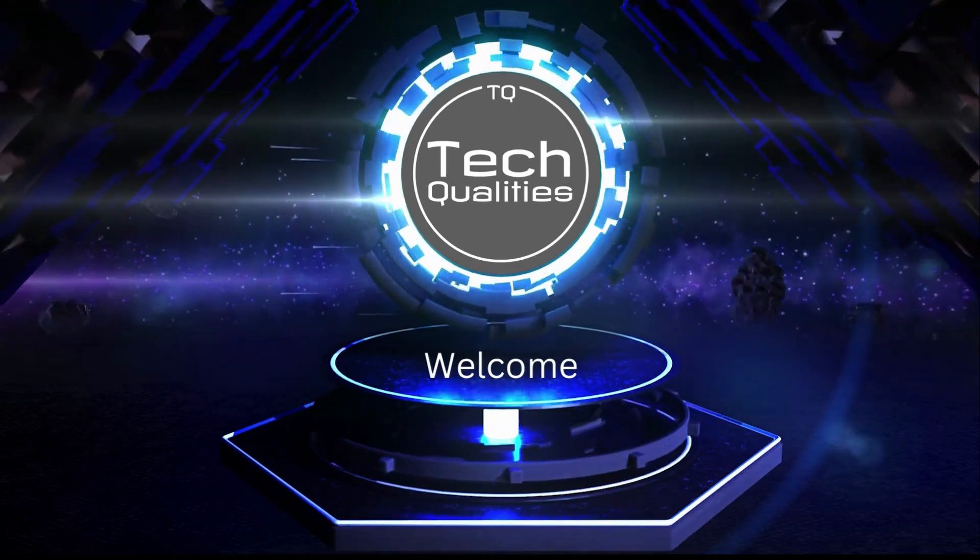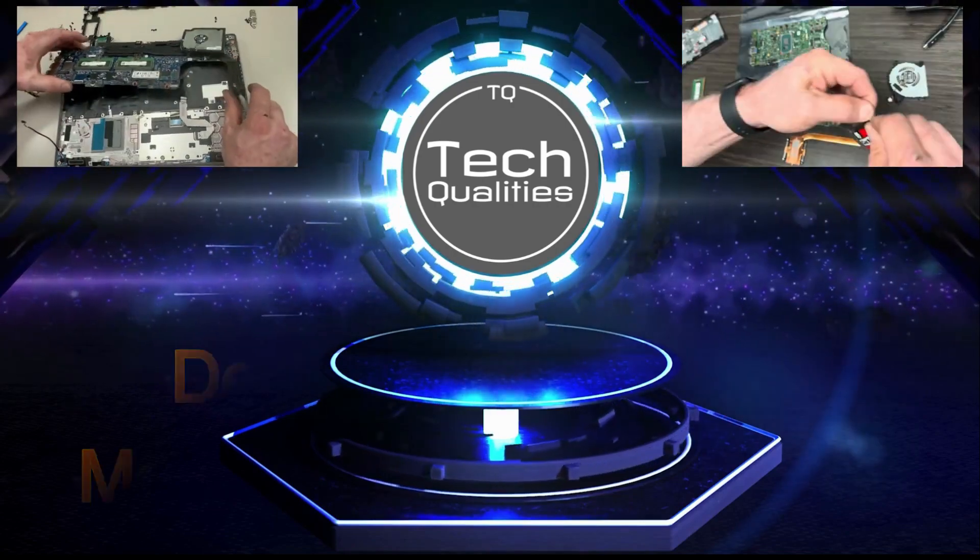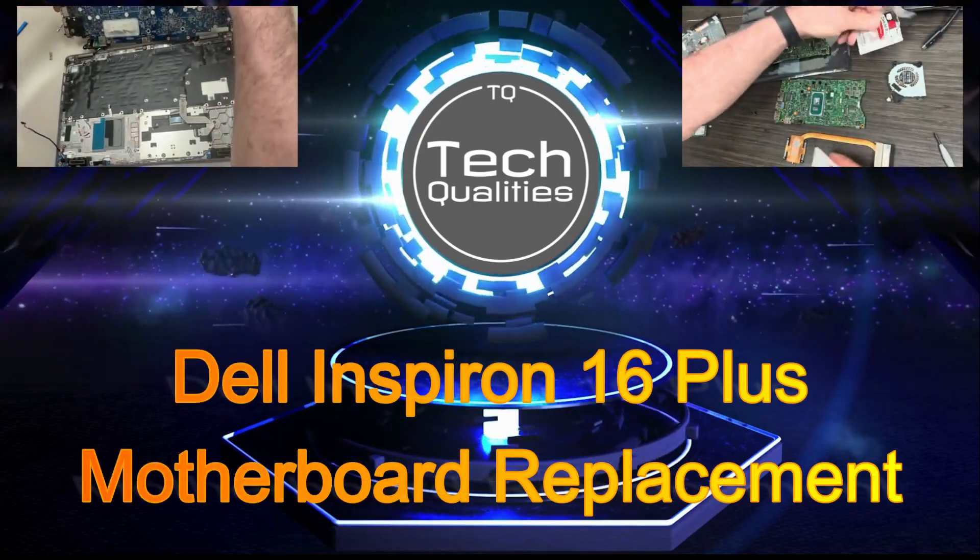Hey everyone, welcome back to TechQualities. Today we're reviewing a motherboard replacement on a Dell Inspiron 16 Plus. Please like and subscribe to this video — we're adding new videos frequently.